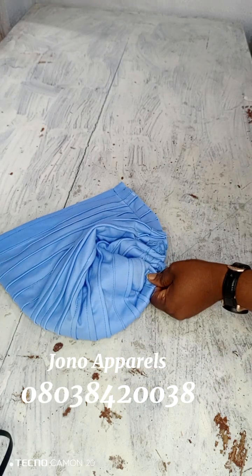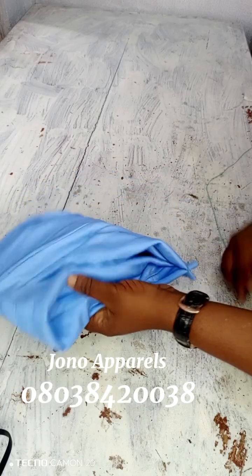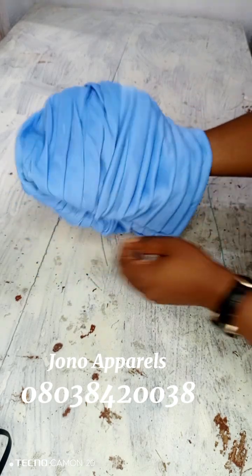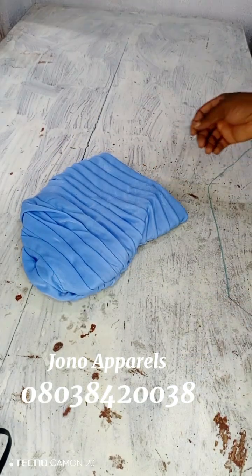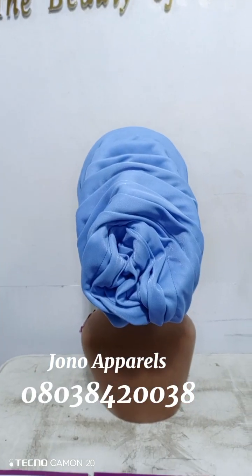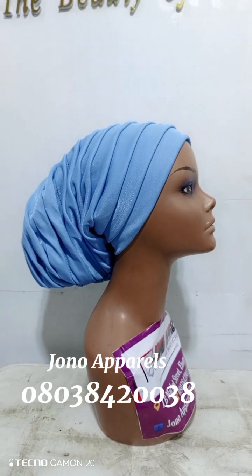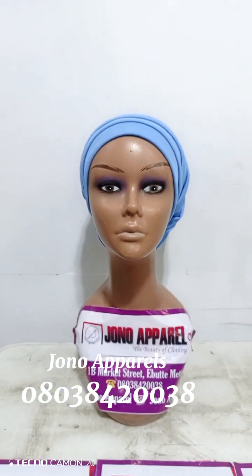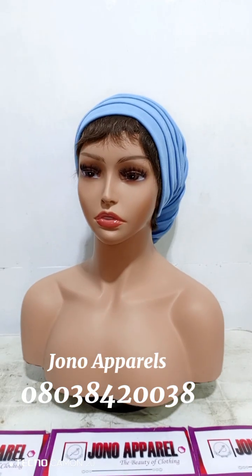At this stage I used my needle and thread, not the sewing machine anymore. I'm going to turn it out to show you how the turban looks — this is the turban, my pleated turban cap! Will you be able to try it? Try and show us in the comment section how you were able to do yours.